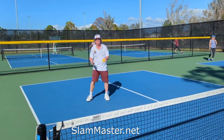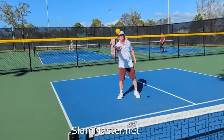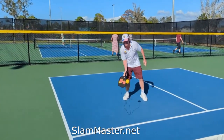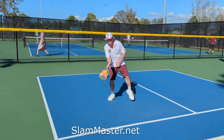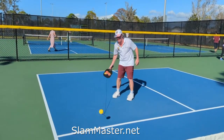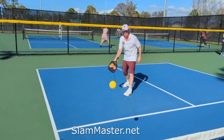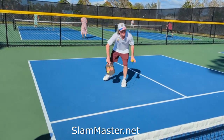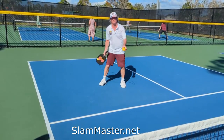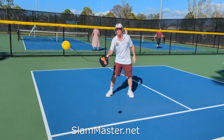So you start out with ground strokes — paddle out front and square up. Notice how he's got good footwork? A lot of people do this: I see them rocking back because you're going to get feet on your backhand. You want to square up, paddle out front.